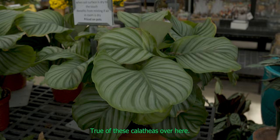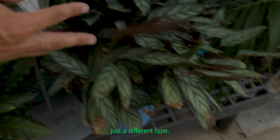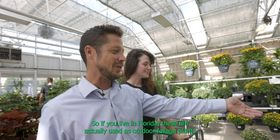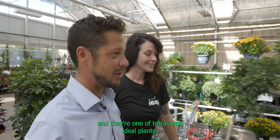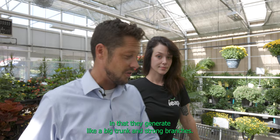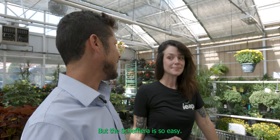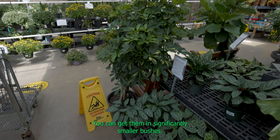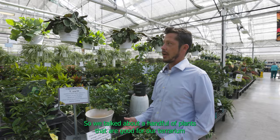Same is true of these calathias over here. Now, the Schefflera — something we both can agree on. Everyone's favorite bush. If you live in Florida, these are actually used as outdoor foliage plants, and they're one of the terrarium's ideal plants. They are similar to a ficus in that they generate a big trunk and strong branches, but the Schefflera is so easy. They're very agreeable plants; they grow fast, they look pretty, they fill up a tremendous amount of space. And don't think they only come in this size — you can get them in significantly smaller bushes.